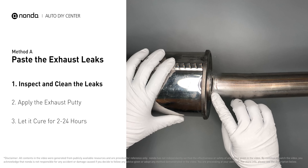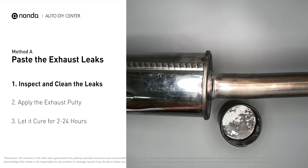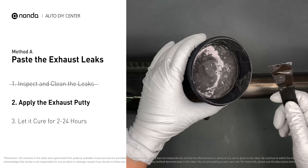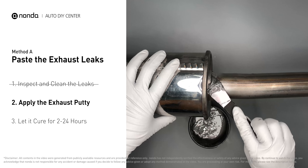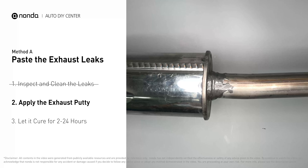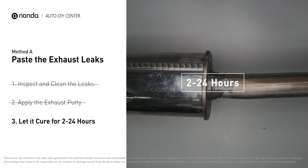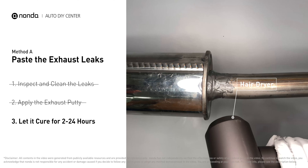First, get sandpaper and a wet wipe to clean the leaking area for better application. Stir the paste well to activate it, then apply and press the paste to seal the leaking area. After the application, don't start the engine because the positive pressure from the exhaust will blow out the paste. Let it cure for 2 to 24 hours depending on the external temperature — the hotter it is, the quicker it will cure.